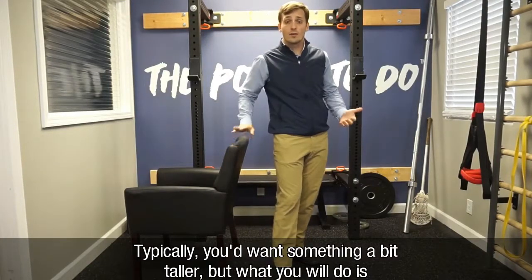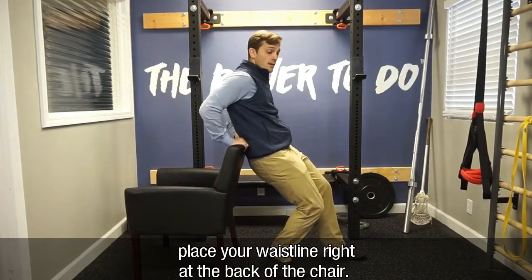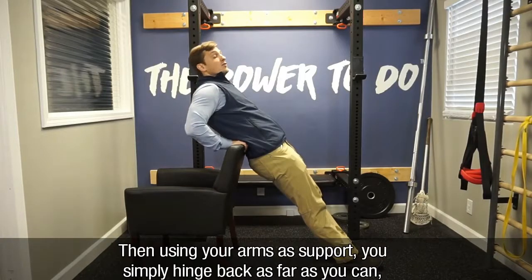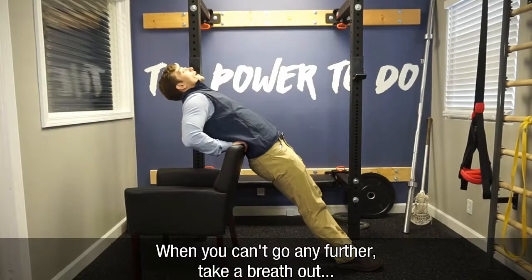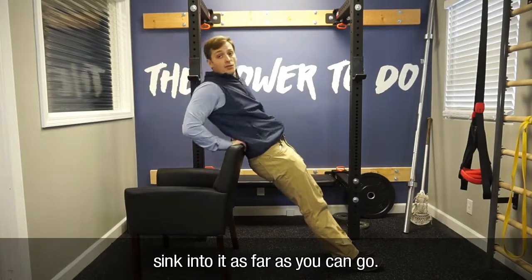Typically you want something a little bit taller, but what you would do is place your waistline right at the back of the chair, and then from here, using your arms for support, you'd simply hinge back as far as you can go, pain permitting, and then once you can't go any further, take a breath out and sink into it as far as you can go.